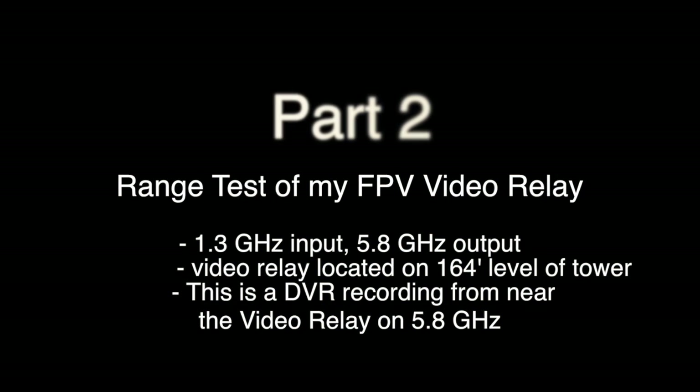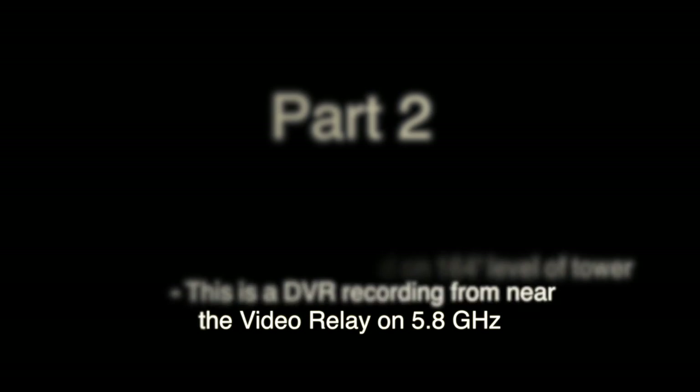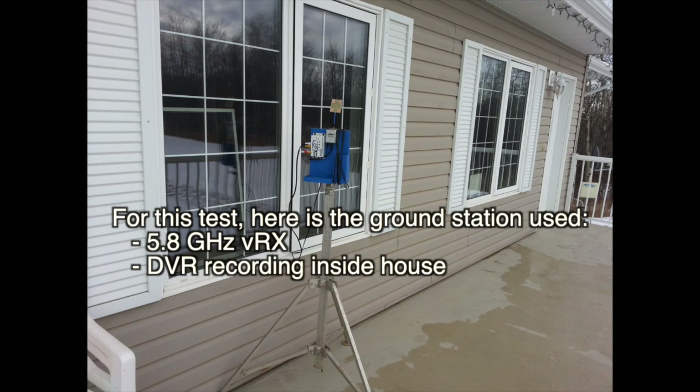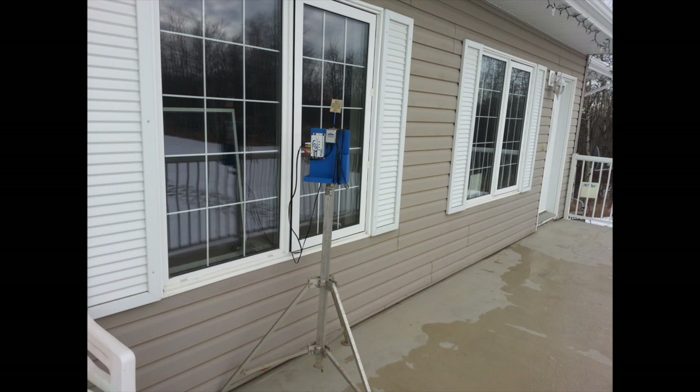Hey guys, this is part two of my 1.3 to 5.8 gigahertz video relay test. This has been a pretty successful FPV project that I've gotten some considerable range out of and I'm quite happy with. I set up a 5.8 gigahertz ground station pretty close to the video relay, and as you can see in this picture it's right near the house, and the DVR is actually inside the house.